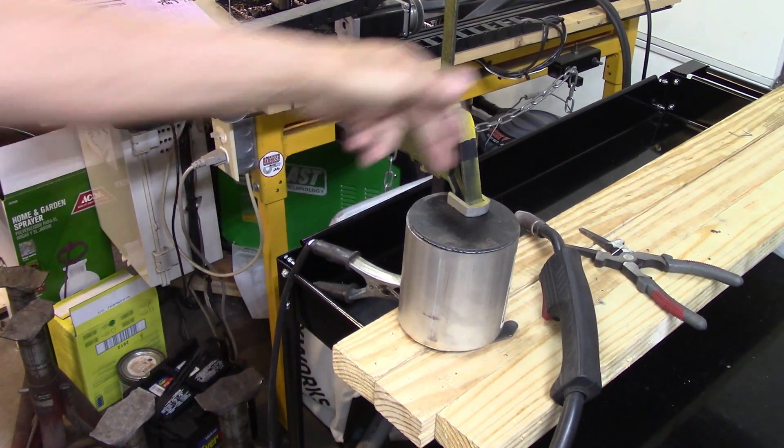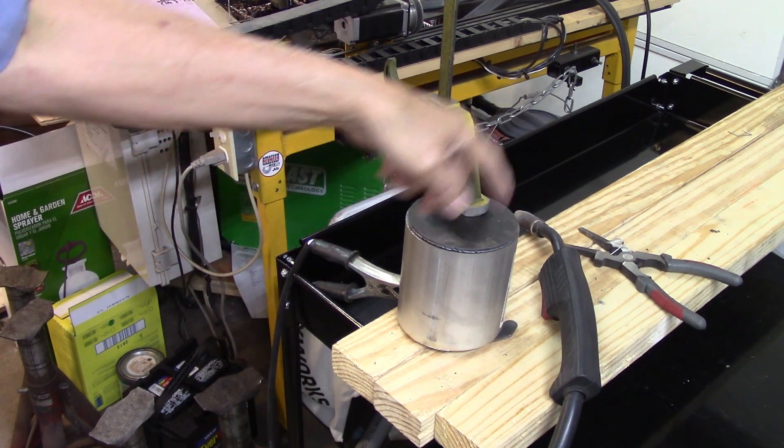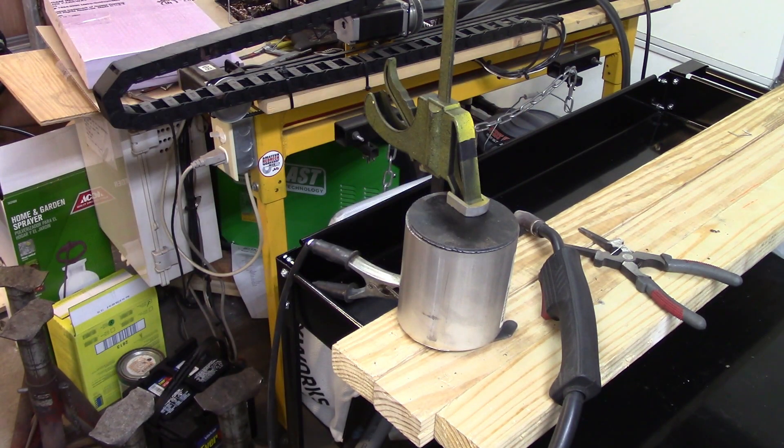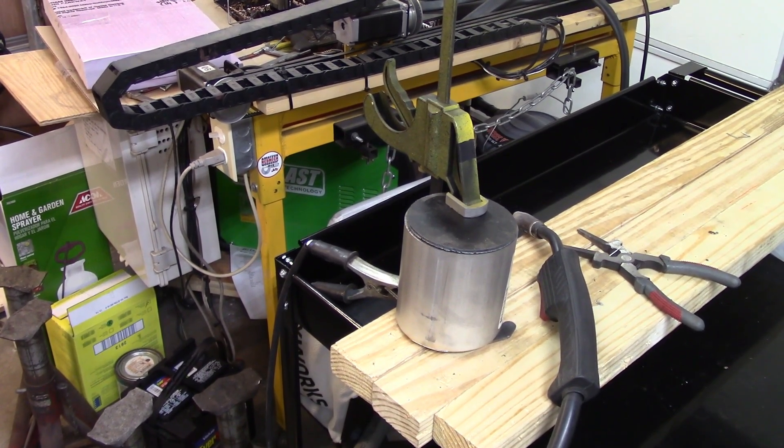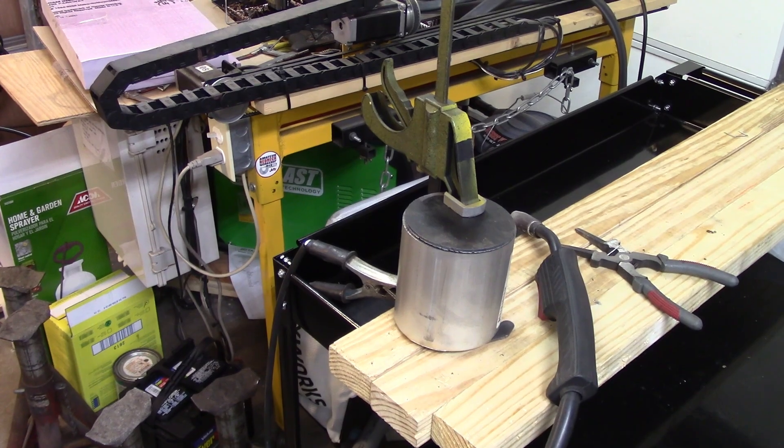I've got it all set up to weld the bottom on. I'm just going to tack it first and then come back around and weld it. I'm not going to show any of the welding, because personally I don't watch welding — if there's welding in a video, I skip over that part. There's not much to see on somebody's welding. So you guys get to take a bit of a nap while I do this bottom, and then we'll find a handle for it.